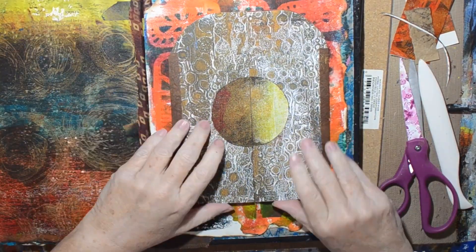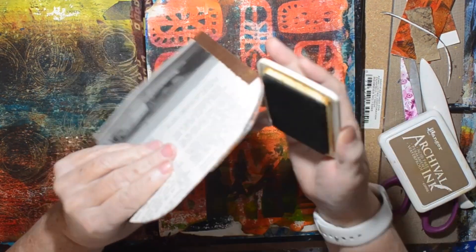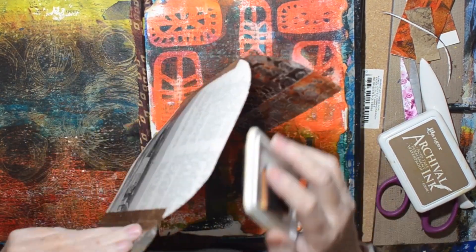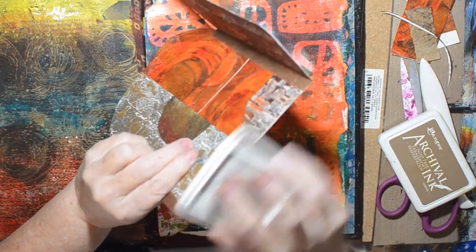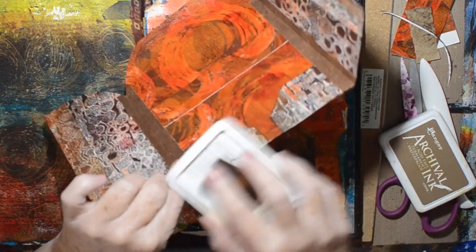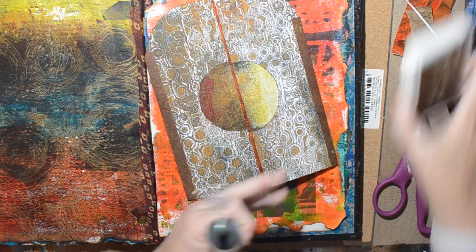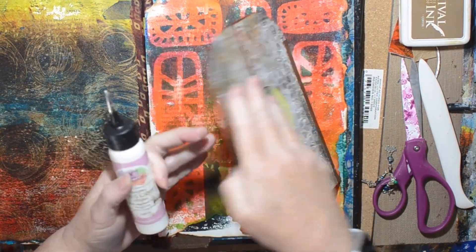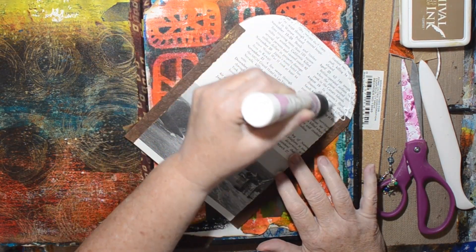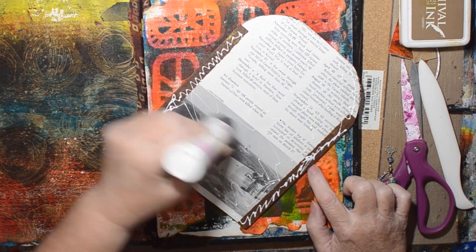So now here's the page that's going on. I decided it needed some ink around the edges — get rid of the white. My new Stazon is super juicy and was a bit messy, so I'm going back to my archival in coffee that's really dry. I need to get some re-inker for that. Just going to glue it in, and yes, I've made good use of all those encyclopedia pages.